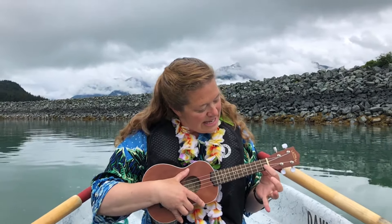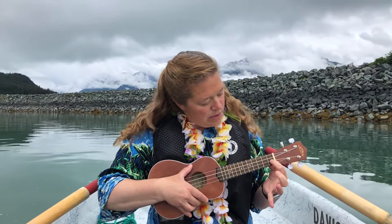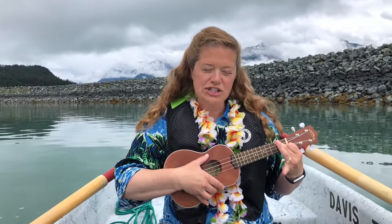And you'll also need this D chord. Put down your pointer finger right here — one, two from the bottom — and press down on the top two strings on the second fret for that D minor.